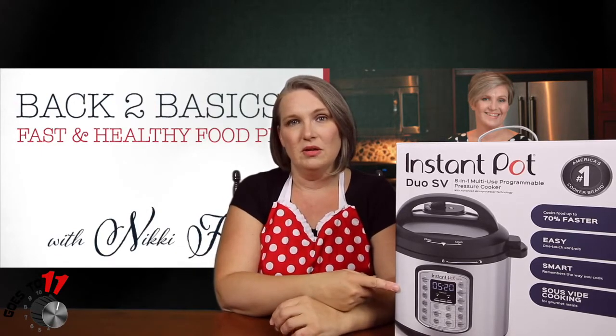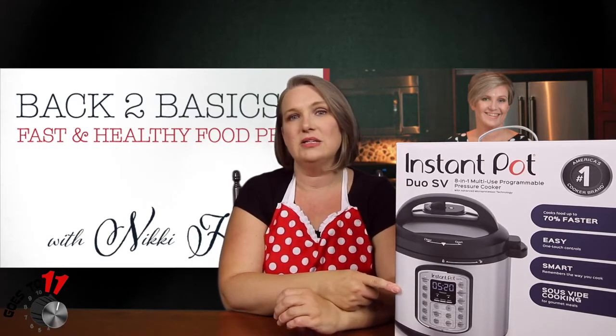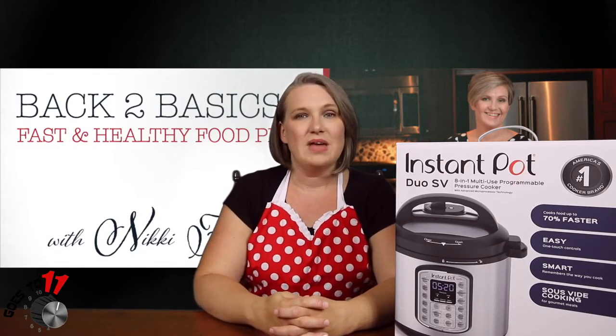But first, a quick reminder about the upcoming draw for this Instant Pot. The deadline is July 31st, 2019, and the details to enter can be found on our social media. With that being said, let's head over to the kitchen and give this recipe a try.